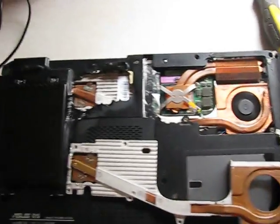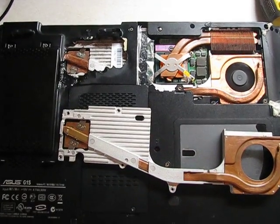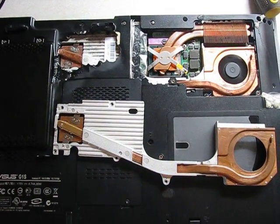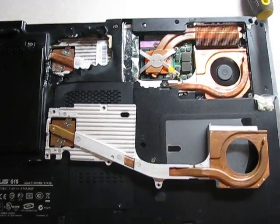So if you have a GPU overheating problem on your Asus J1s or on other laptops, consider replacing your heatsink.